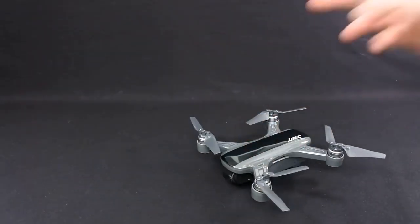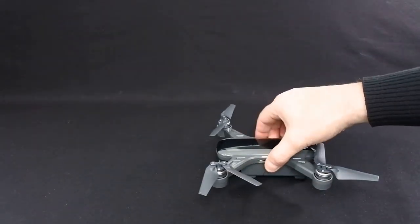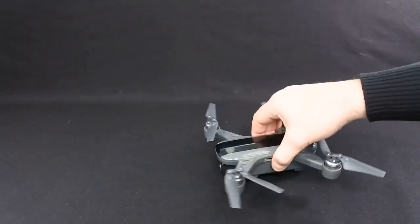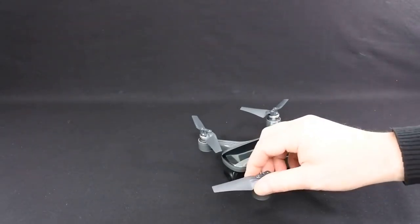All I can tell you is right now I wouldn't buy it, but this could well just be a faulty drone, a one-off. I've seen videos of it flying before, but those are probably pre-production models. I haven't seen anybody who's had a retail model delivered yet, so possibly it's just a faulty one.